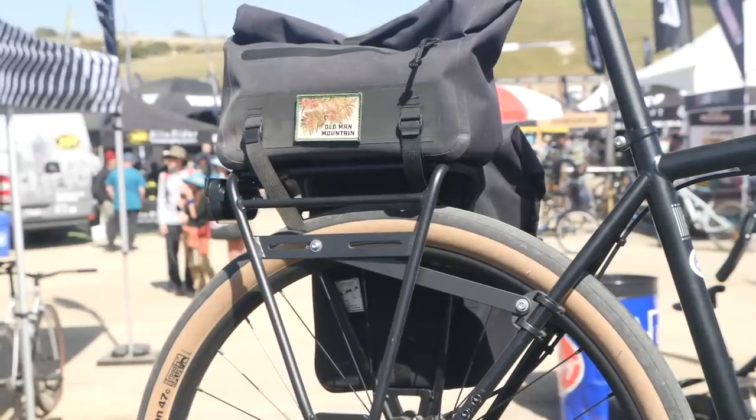Hey there everybody, we are here at Sea Otter Classic 2023 and in this video we are going to nerd out on the coolest gravel and bikepacking gear. Let's go see what we find.